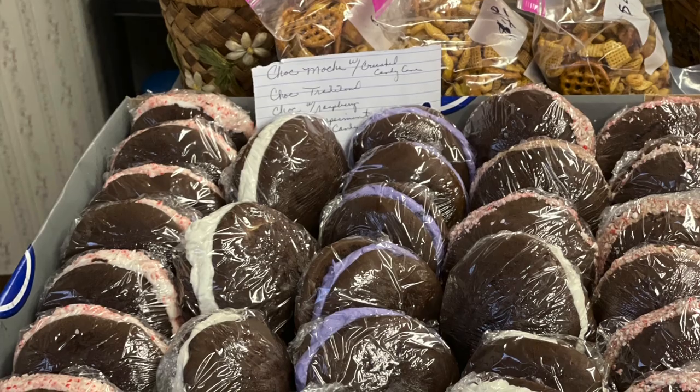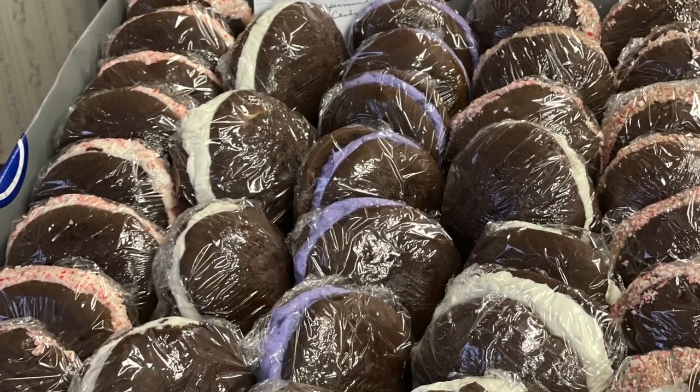Hi, welcome to the Knife Farmhouse. I'm Leanne and today I am baking for a bake sale. I've already done 40 whoopie pies and I've already taken them to where I'm selling them. I did traditional whoopie pies — a chocolate with mocha filling and crushed candy cane around the outside, a chocolate cookie with peppermint filling and peppermint candy canes around the outside, and I did chocolate with raspberry.